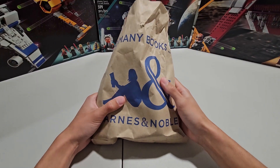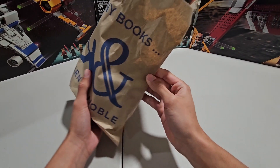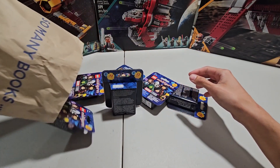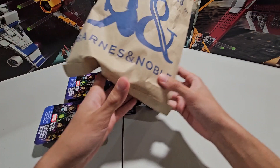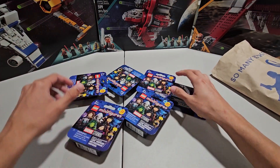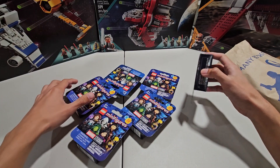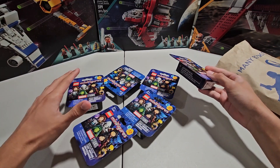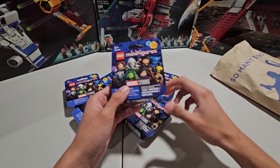Alright guys, so I managed to go to my local Barnes & Noble and pick up a couple of Marvel CMFs. They only allow you a maximum of two, but I managed to get a hold of six of them, which is awesome. Unfortunately, I was not able to get the whole box — I was really trying to, but they told me no. So here we are, we have all six of them, so let's just go through one by one.